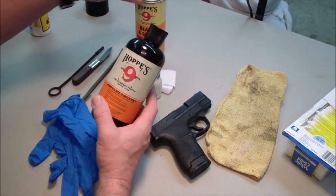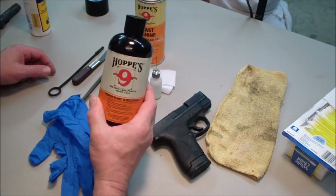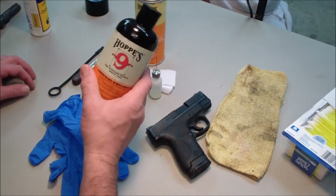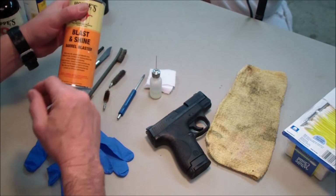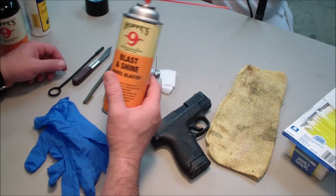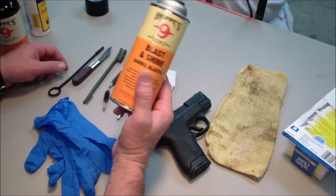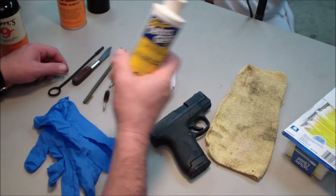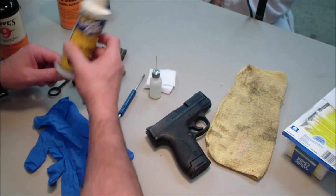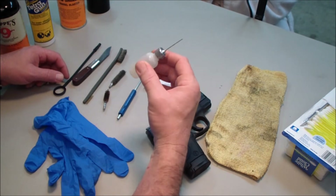I'm trying out a couple of other products today that are new to me. This one is not — Hoppe's No. 9. If you've ever owned a gun and haven't used Hoppe's No. 9, I would be surprised. I still like it fine for most general cleaning; it works just fine. You don't always have to have the newest thing. A friend of mine recommended the Blast and Shine. A lot of my friends use brake cleaner and things like that to clean their guns, so I thought I would try this. As far as lubrication today, we're using Tetra Gun lubricant. I find that it really does work well, and I have it in one of these little bottles so I can get some precision lubrication — precision lubrication is very important.